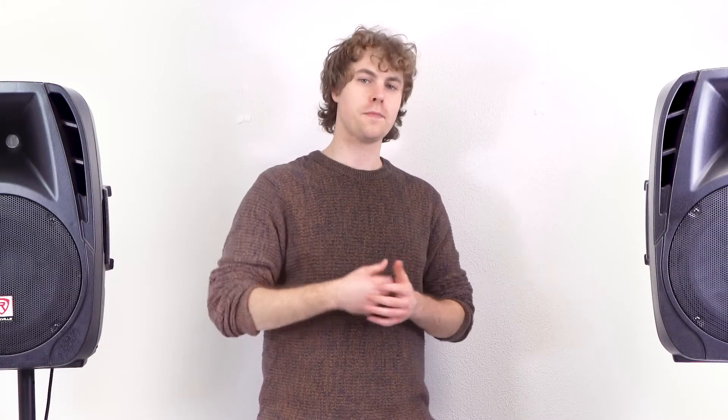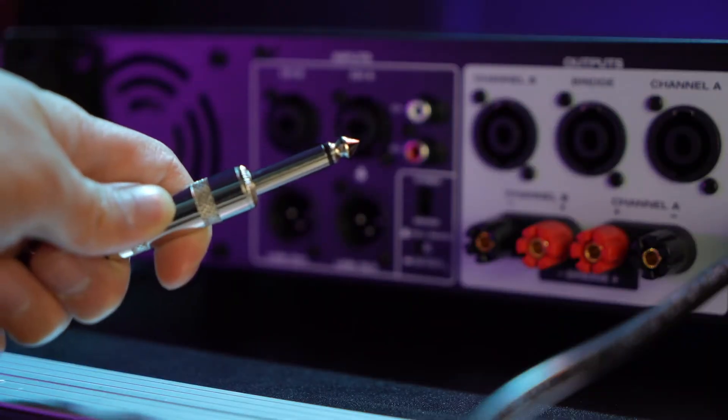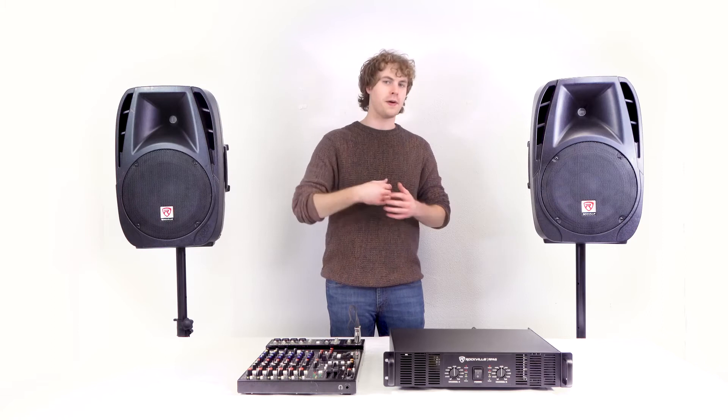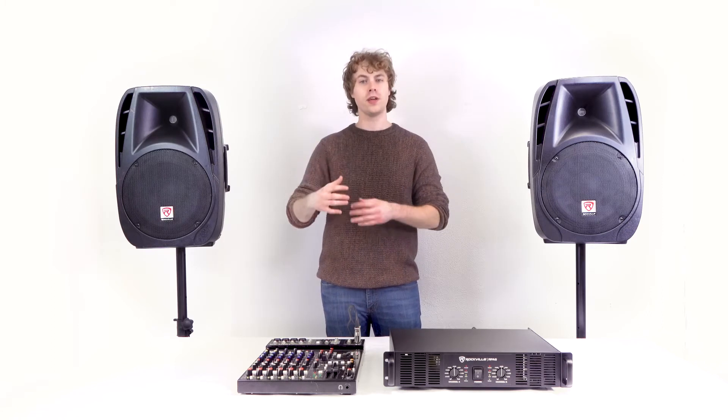Since the inputs on the RPA5 are combo jacks, we can also use quarter-inch cables to connect the mixer to the amp. With the mixer going into the power amp, I'm able to manipulate the sound with the mixer that's coming out of the speakers.